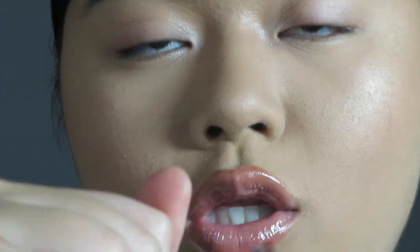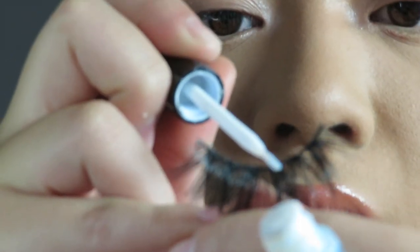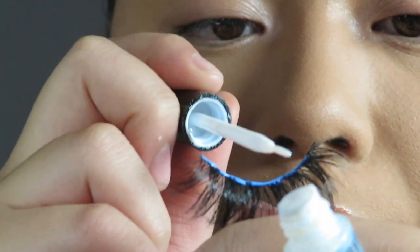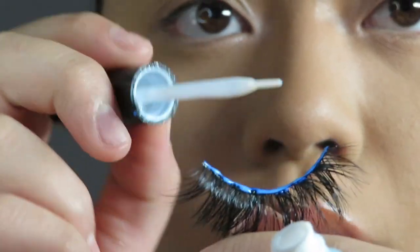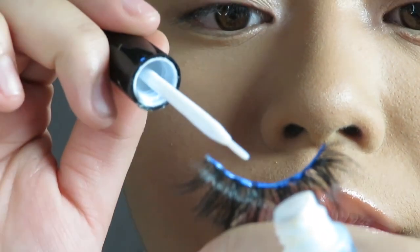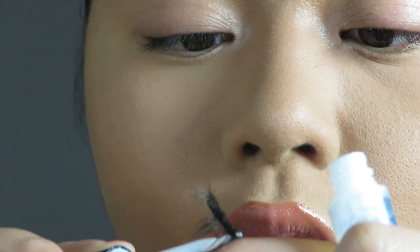Now grab your lash glue. I'm applying it facing toward you to demonstrate, but usually I'd have it facing toward myself — it's just easier that way. I'm applying a small, nice, and even amount of glue all along the band. Making sure you have an even coat means when it's time to stick it on, you're ready. I like to let it get a little tacky for around 20 seconds.